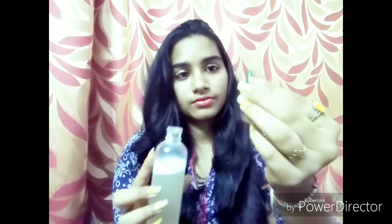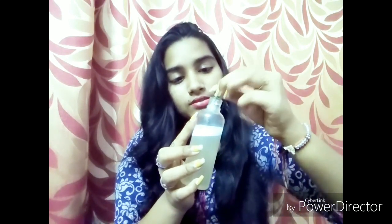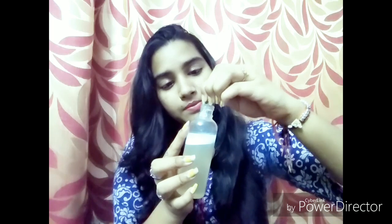Now all I need is a vitamin E capsule. You can see the foam forming. I'm going to add a vitamin E capsule — I've cut the upper part and I'm adding it now. I'm adding only one vitamin E capsule because my hair is already oily, but if you want you can add two. Now I'm going to shake it really well again to mix the vitamin E capsule into the serum.